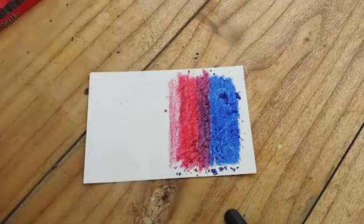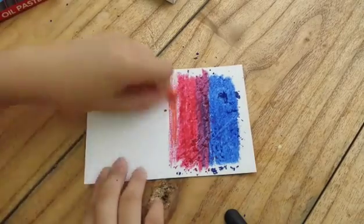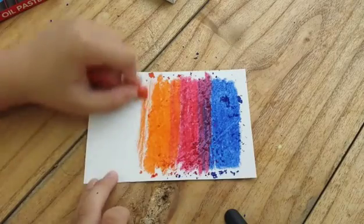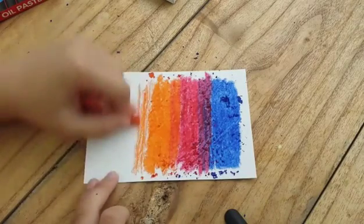Then I'm going to take orange, which is the next color closest to it. Again, I'm coloring really heavily, and then going really lightly in the bottom part.